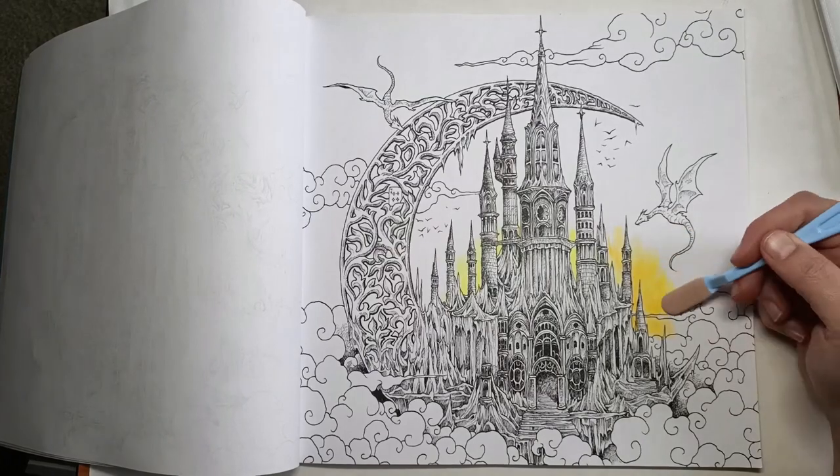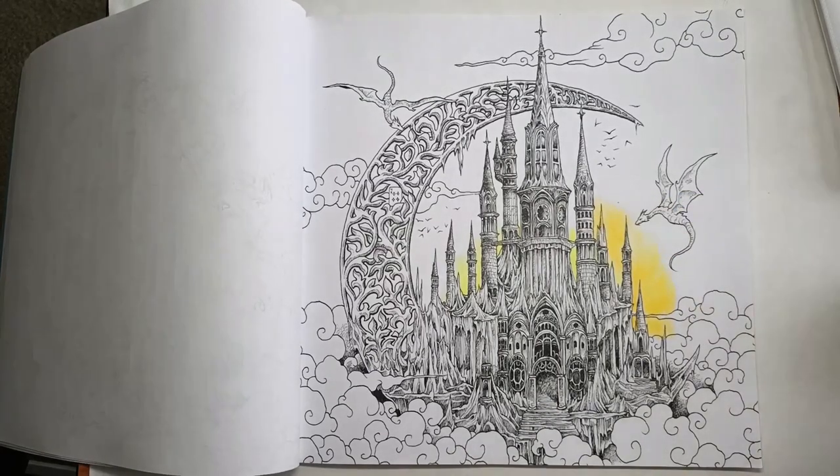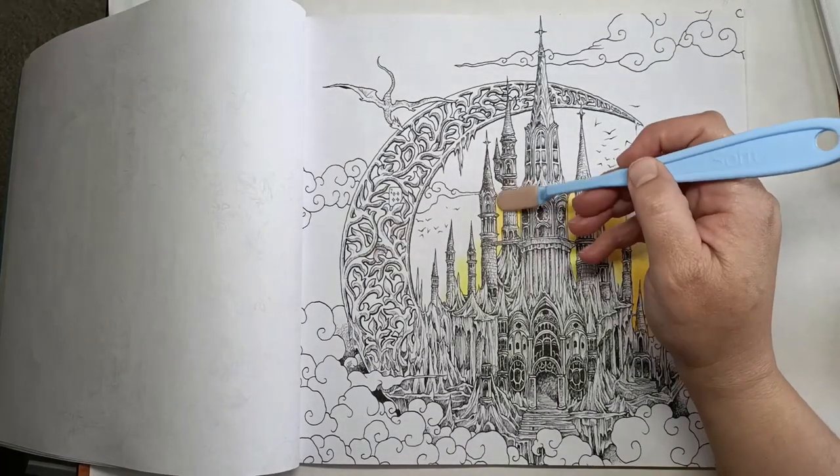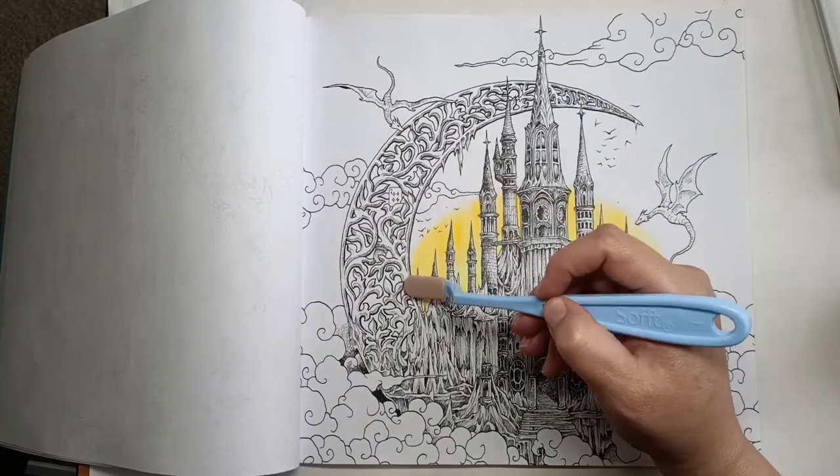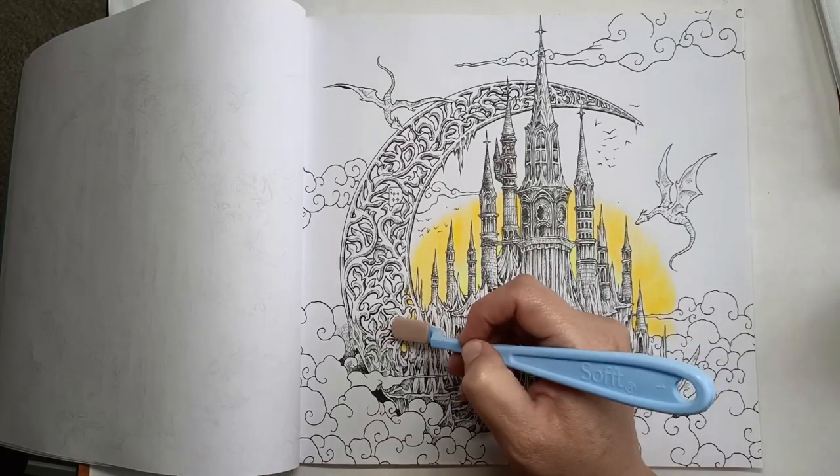I'm starting off with pan pastels. This is my first time using pan pastels, which I bought only recently, and you can check out my pan pastel unboxing video which I'll link up in the top right corner.